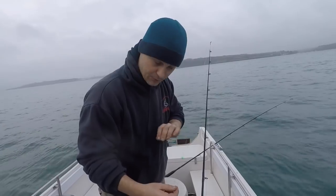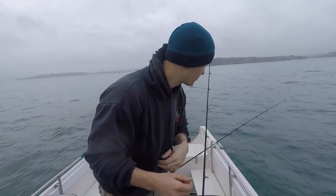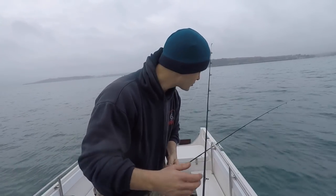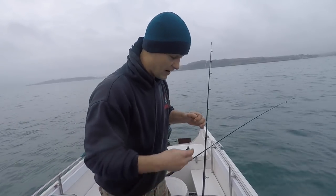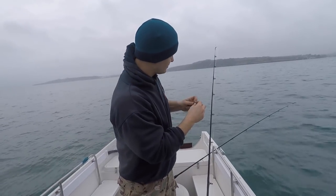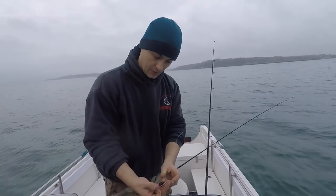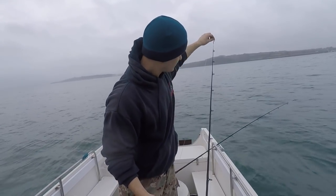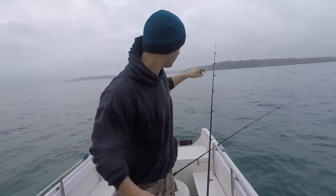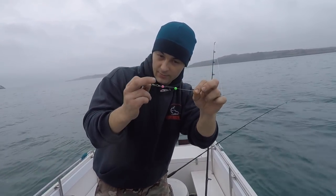The first thing I always put onto my line is a bead, because throughout the day you might not be paying full attention — you're busy winding in and you wind to the point where your swivel reaches the top of your rod. If you wind your snap swivel into your end eye, sometimes you can damage the end eye, whereas a bead will generally stop it and protect the end eye of your rod tip — a little bit of a safety. I have it like that so that when my weight's sliding up and down, I don't damage the knot.